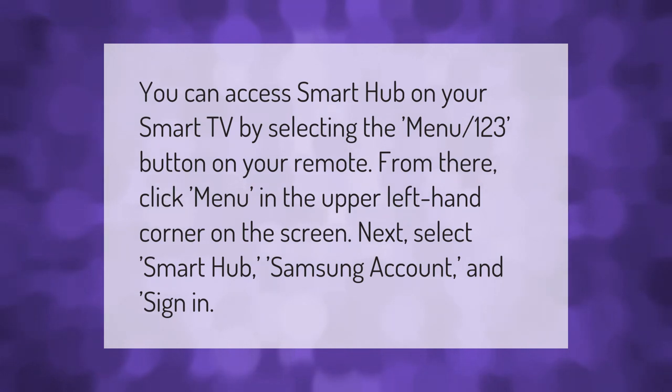Next, select Smart Hub, then Samsung account, and sign in.